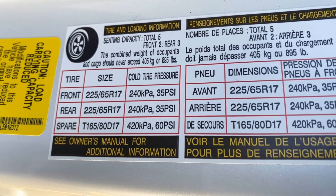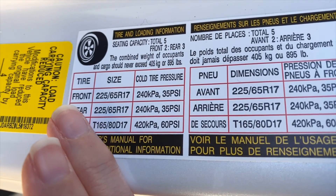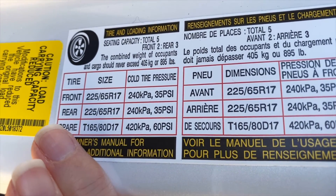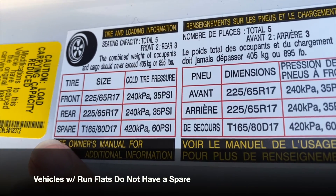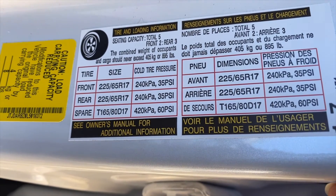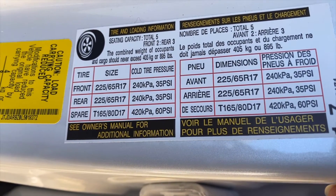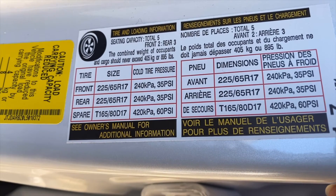PSI is pounds per square inch of pressure. The sticker is going to give you information based on front tires, rear tires, and even your spare tire. It's always a good idea, if you have a vehicle with a spare on board, to check and service the spare tire every time you check and service your main tires.